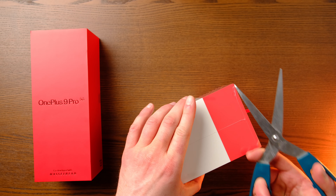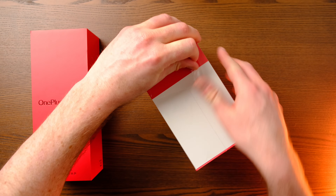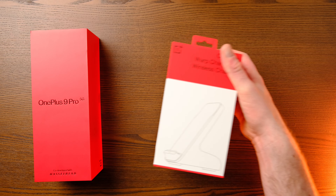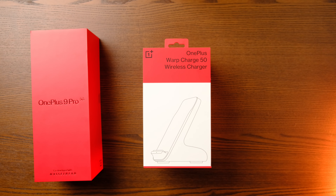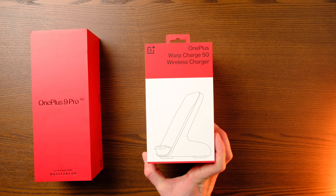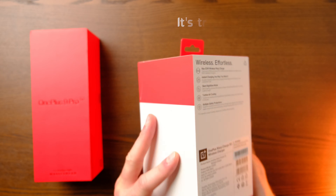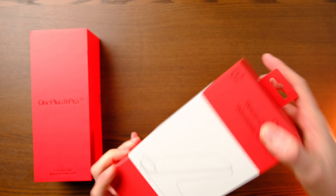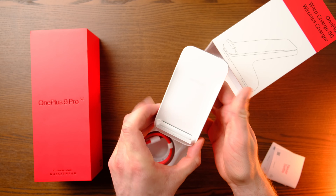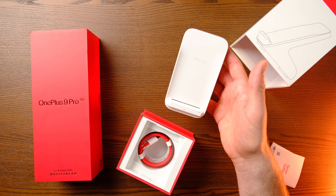This came free with my pre-order — the pre-order for me was £829 and it came with this OnePlus Warp Charge 50 wireless charger. This wirelessly charges the phone at 50 watts, going from 0 to 100% in about 45 minutes, which is absolutely rapid for a wireless charger. There it is — the OnePlus Warp Charge 50, wireless charging at 50 watts.